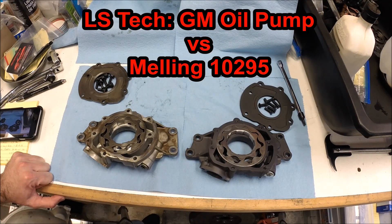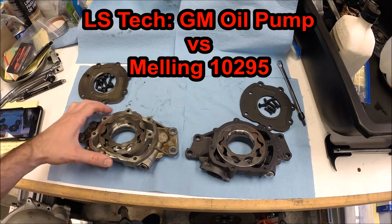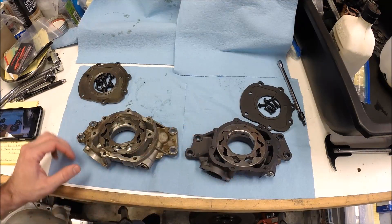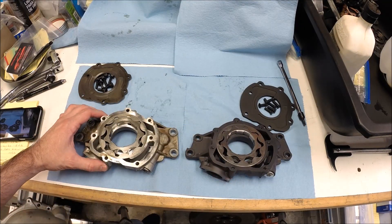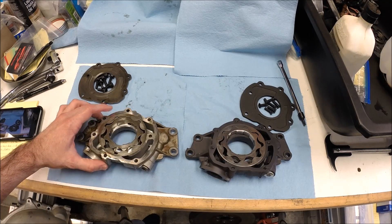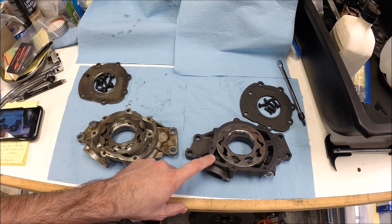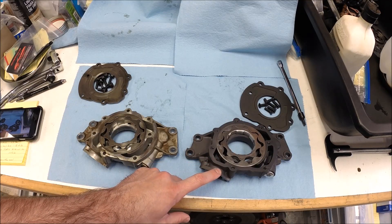Hey guys, welcome to this edition of Scruff's Garage. I thought I might take a moment today to show you the insides and compare the difference between a stock GM LS1 oil pump and one of the Melling units. This is the Melling 10295, which is their high pressure aftermarket pump.